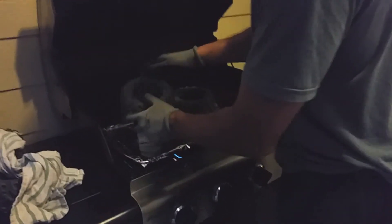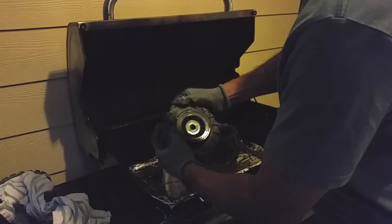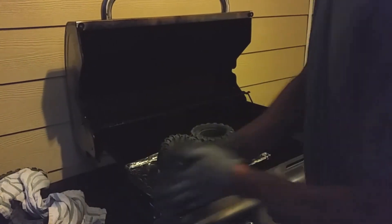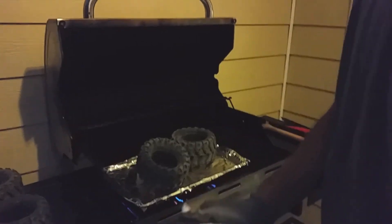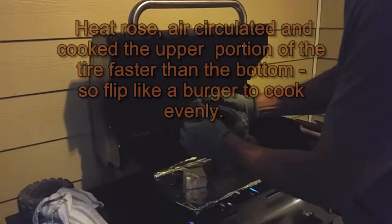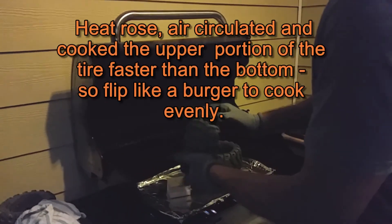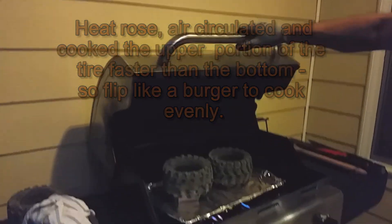So I flipped the first one over — can you see that? It's popping right off the rim, super easy. Oh my God, it's so hot though. Definitely be careful guys, wear gloves for sure. The back side is super hot, so I'm just going to flip it over and let those cook for a little bit longer.